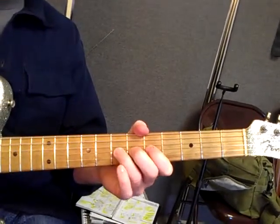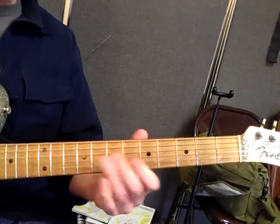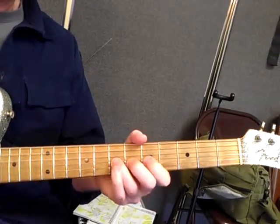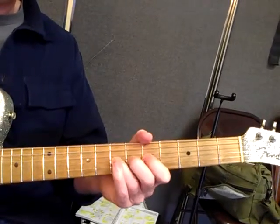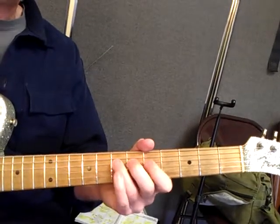The other target you can go to as your fingers get stronger is the 9th fret note, which is the same note in the scale, but going up — that's a whole step bend. That takes a little bit of time, but just keep working at it. A half step sounds good too, for now.